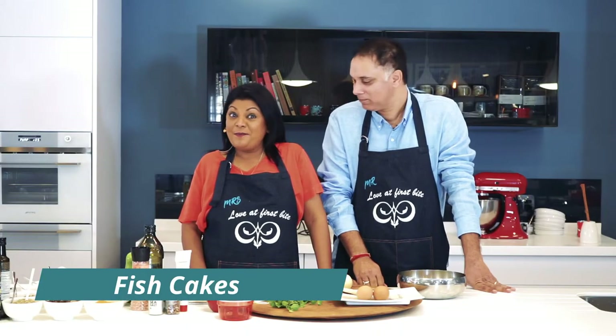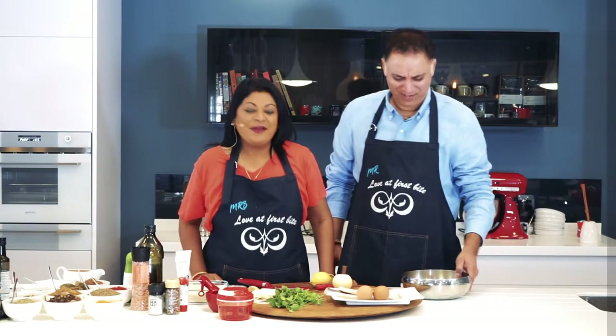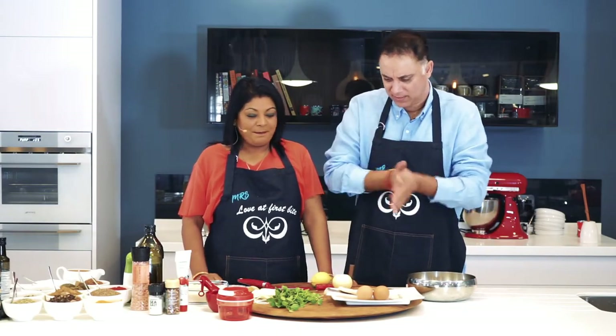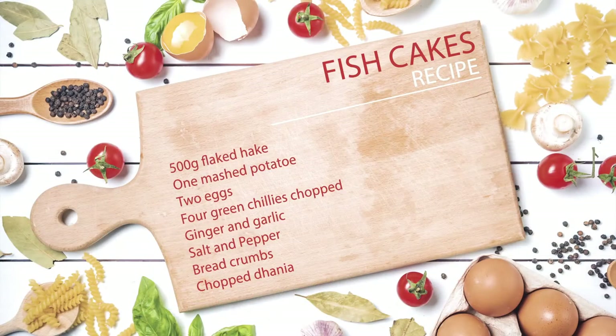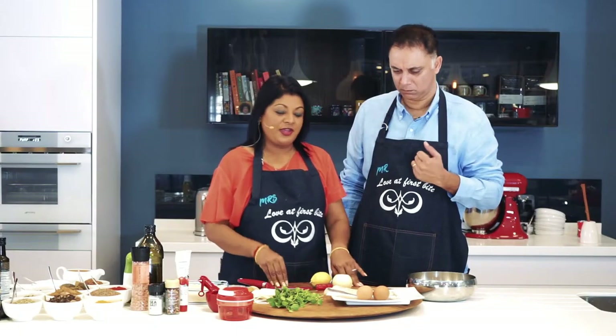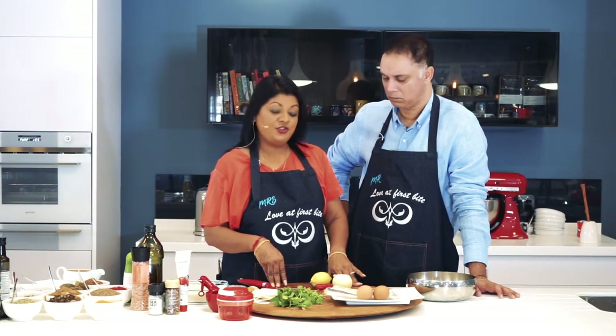We're going to be preparing some firm favorites like fish cakes as our starter. Are we ready to get cracking? Yes, let's start with our fish cakes. I'm going to run through the ingredients and then you're going to help me slice and dice. We need some lovely fillet of hake, and make sure that it is deboned. I don't mind if you have the skin on because when we mash it up it's not going to make a difference.